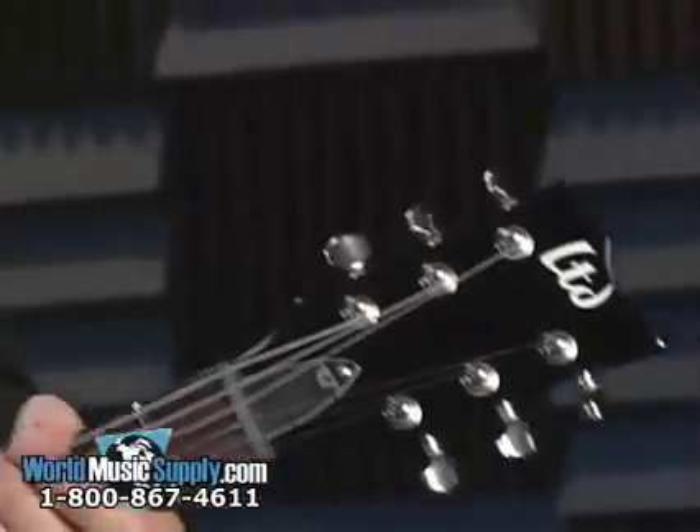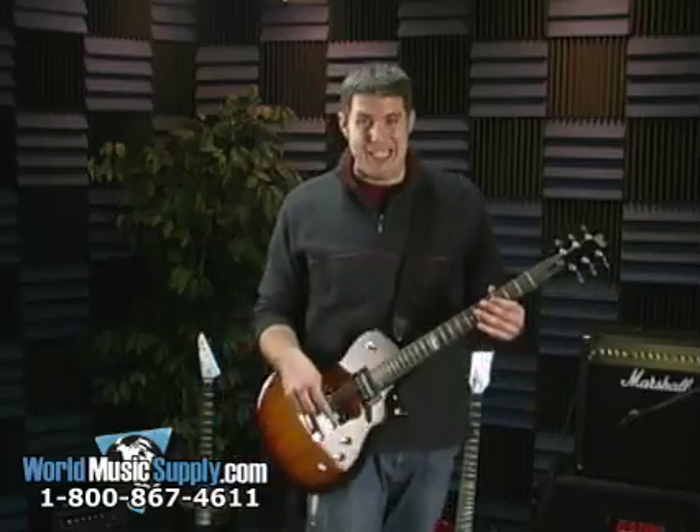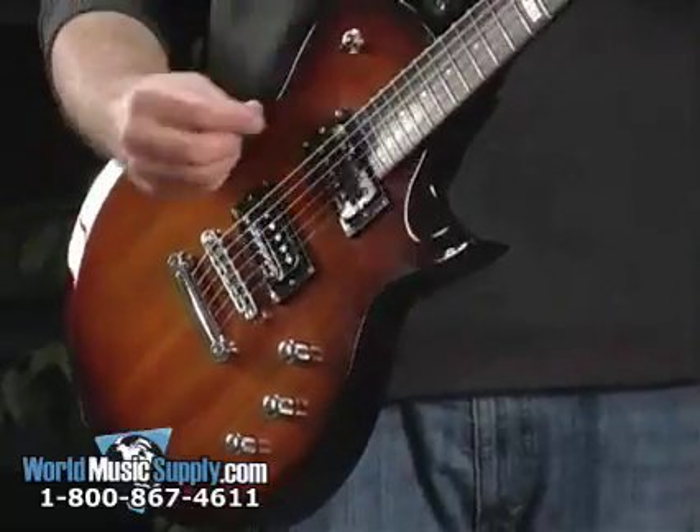Let's see what it sounds like. I'm going to go clean and then I'm going to do distortion. This is what it sounds like — clean, all the way on the bottom pickup.